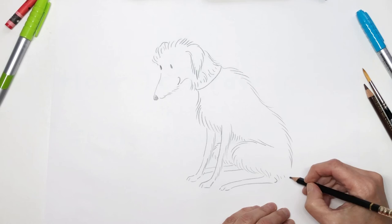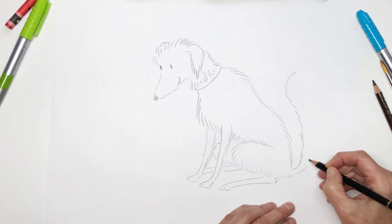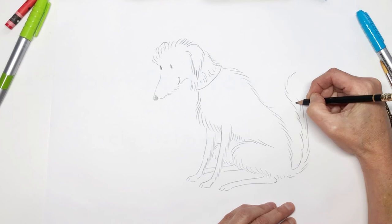Next we get to draw his very, very long, shaggy tail. Lots and lots of hair.